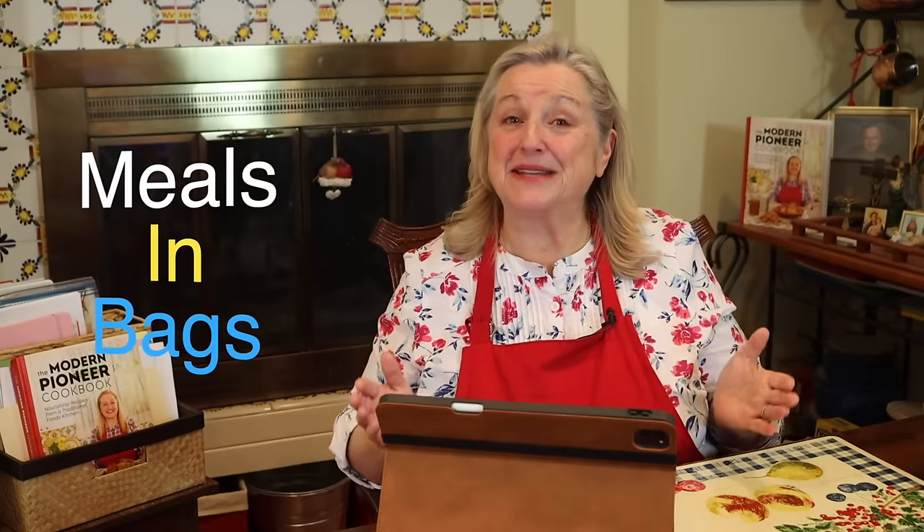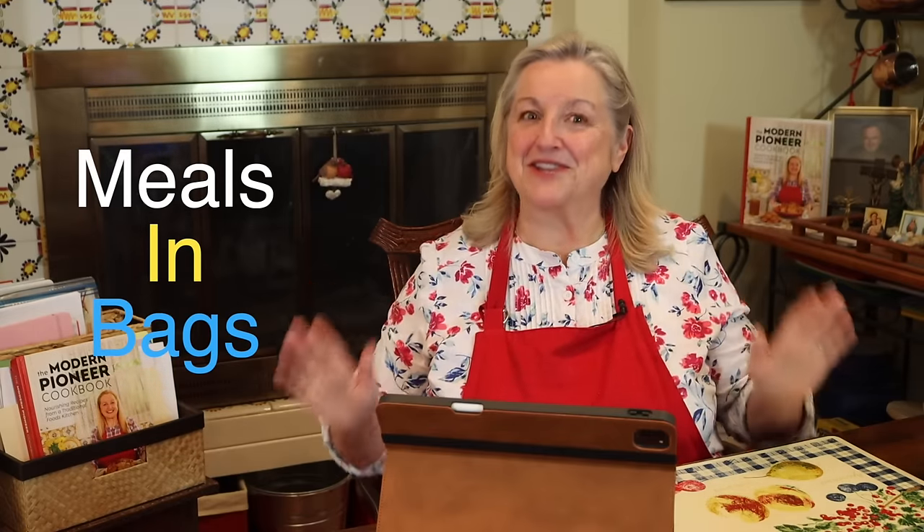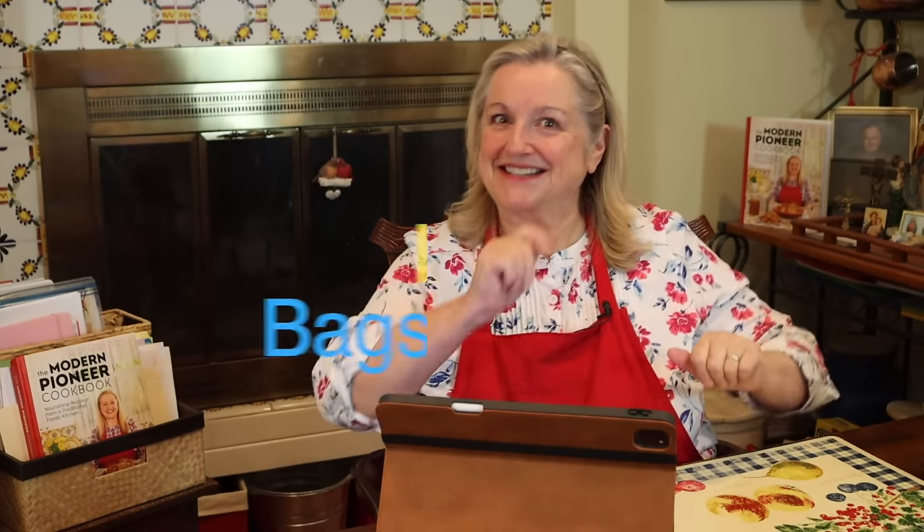Today, I want to share with you some very clever ways for how to create meals in bags. And this talk is going to go way beyond just meals in bags. So let's get started.